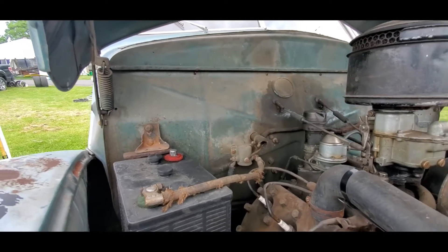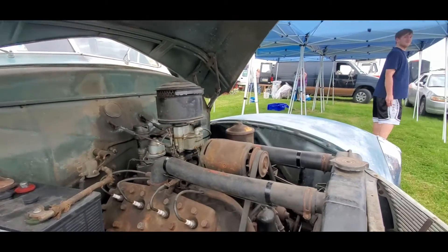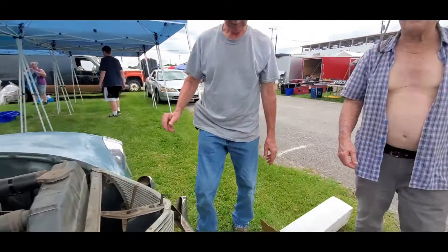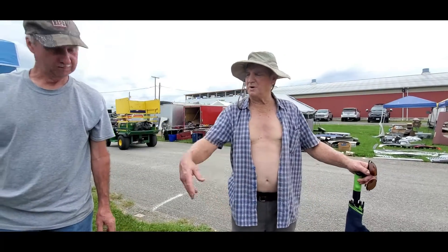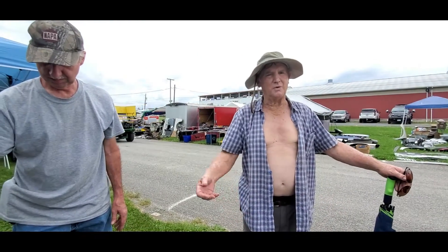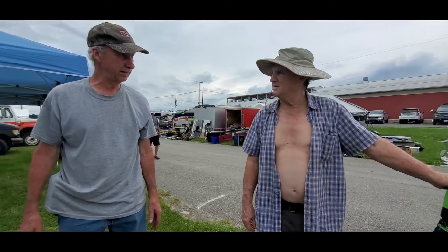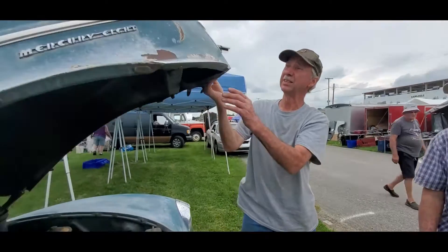This does have a heater too — it's all original. It had the original steering wheel. It does have an original key. You know, the steering wheel locked up on those. Mercury is different from a Ford — this is a Mercury. That's because it has a Mercury 8 on it.